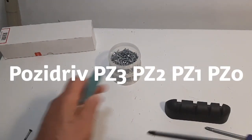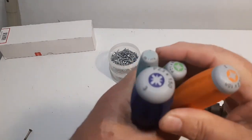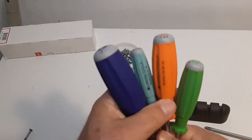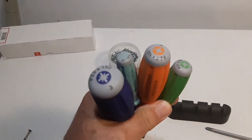So you get four screwdrivers: a three, a two, a one, and a zero. PB Swiss are a good make. There are different kinds of handles on these PB Swiss, but still a good make. I'm still going to keep them.